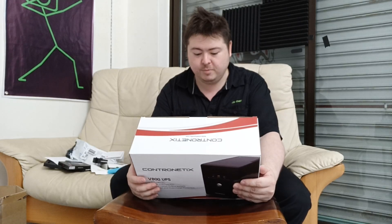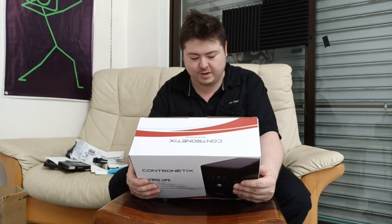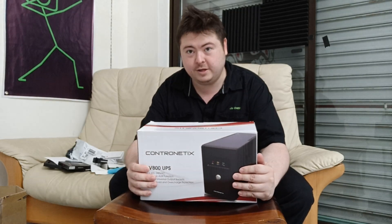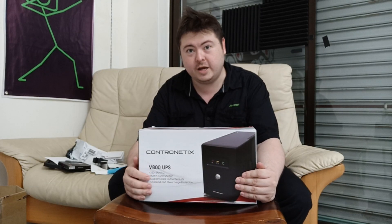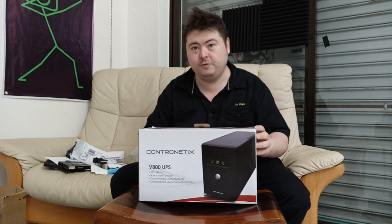In battery mode it will beep every 10 seconds, low battery once every one second, and if there's a fault it will be continuously beeping. So basically if your computer is on overnight and it loses power, this will start beeping and wake you up so you can turn off your computer.